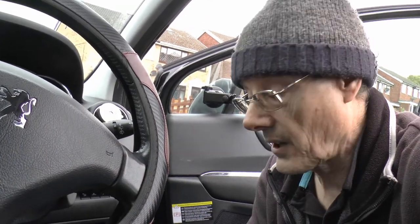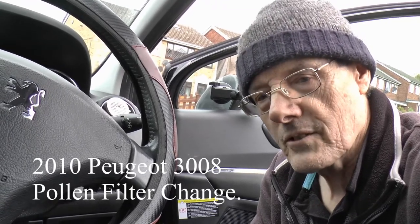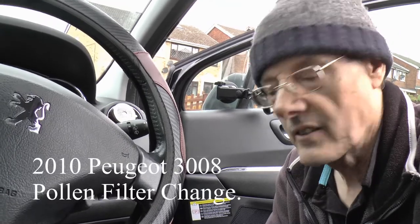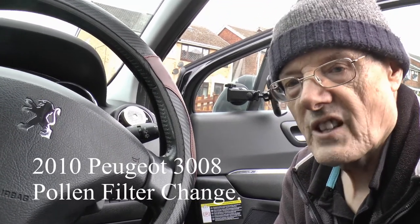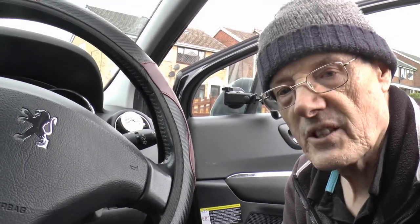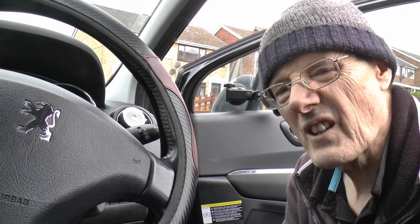Oh hello, nice of you to pop in again. I'm just going to attempt to do the pollen filter replacement on the Peugeot 3008 2010 model. We're just at a farcical time with the daytime running lights, so we'll see if we can make a pig's ear of this.